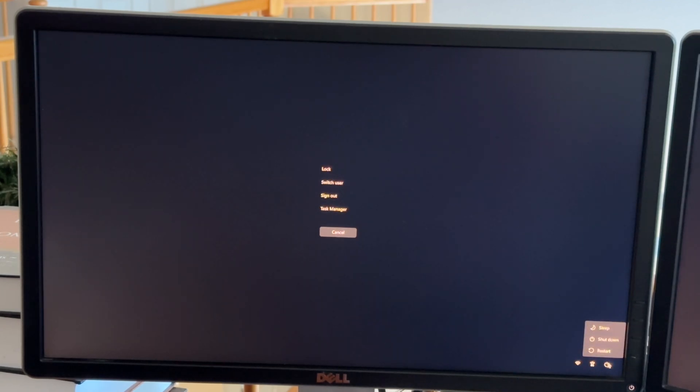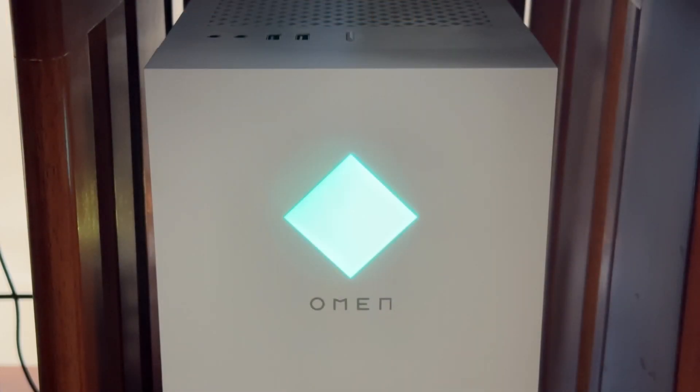Click on the power button and you can choose to either restart or shut down your computer. For this example, we'll be shutting down the computer. Your computer should then turn off.